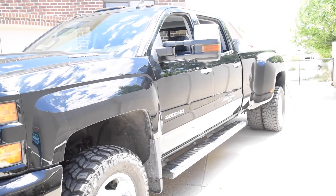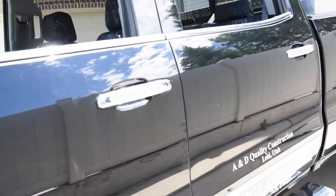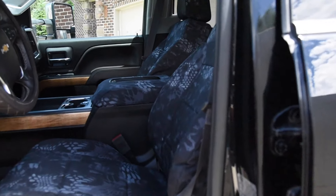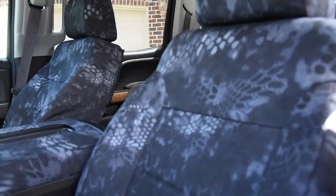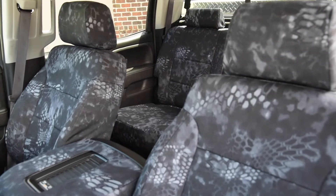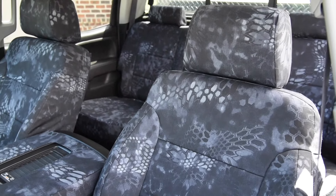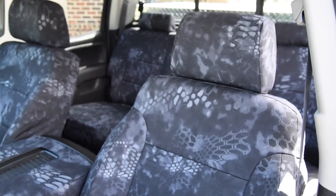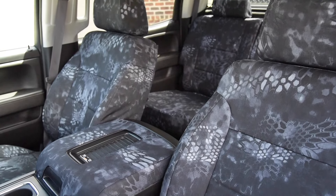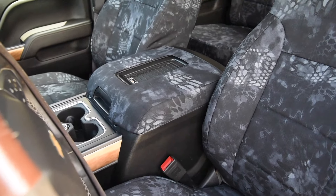This is on the 2017 Chevy Silverado 3500 with a black exterior. We have the Kryptek Typhon pattern seat covers on here. This is made out of a 600 denier, water resistant, very durable material — and just a great looking pattern as well.